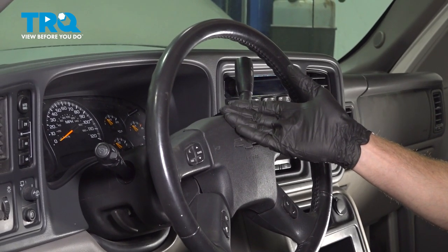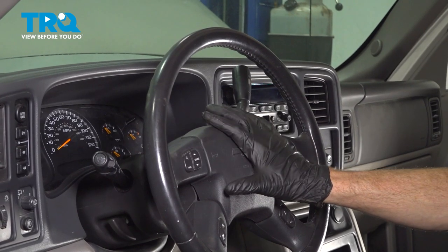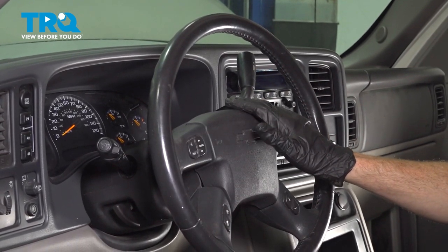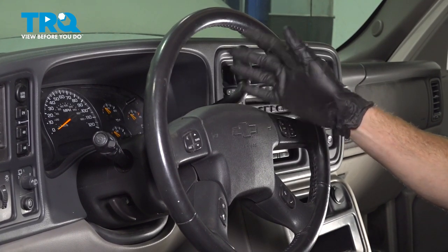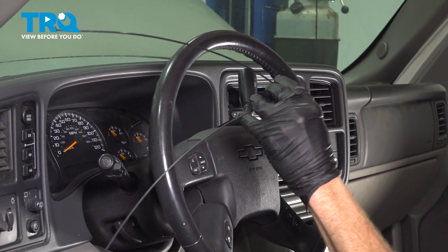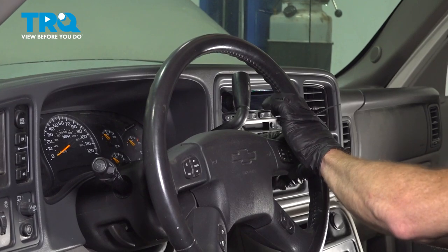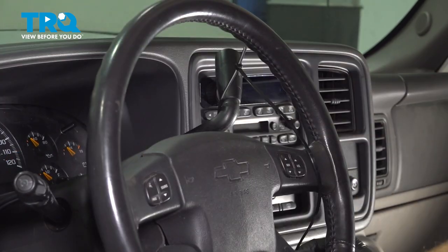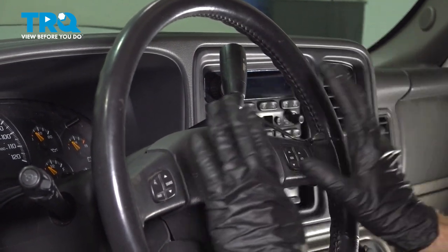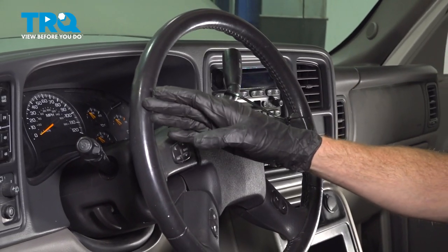Now that we have the battery disconnected, make your way back into the passenger compartment. Once again, we are confirming that the steering wheel is as straight as possible, and so are both of the front wheels. Once you've done that, continue on with some wire ties. We're going to take this and put it around the steering wheel right here, and then we'll also bring it up around the shifter knob. This doesn't need to be very tight — it just needs to make sure that this steering wheel will not be able to turn all the way in one rotation or the other.